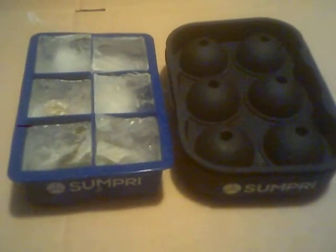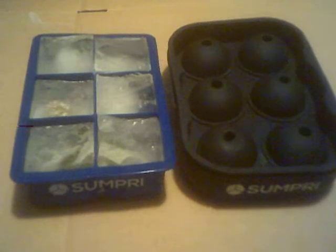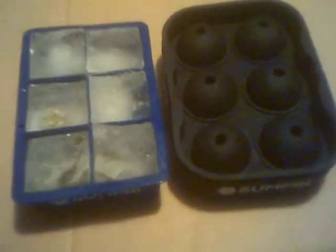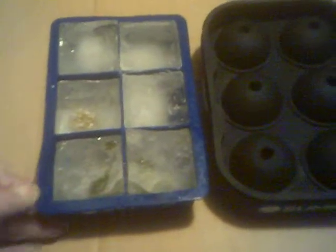These are our two Simfri ice silicone trays that we've got to try out. They're pretty nifty. They're flexible — not like the traditional ones that are rigid and you have to bang them against each other.